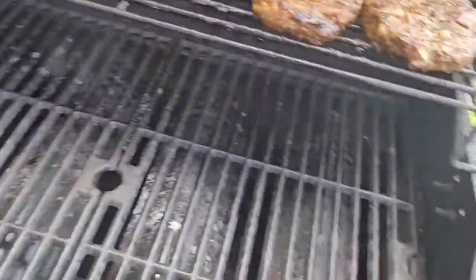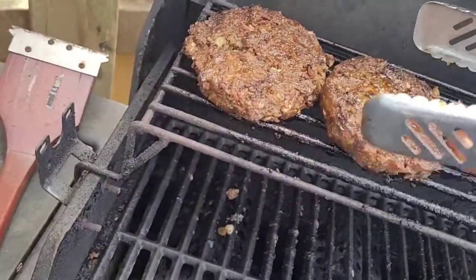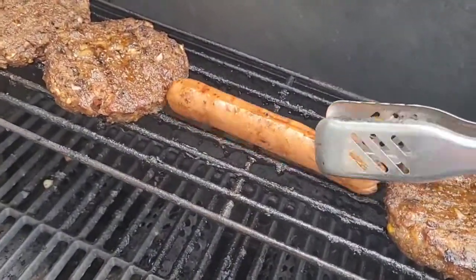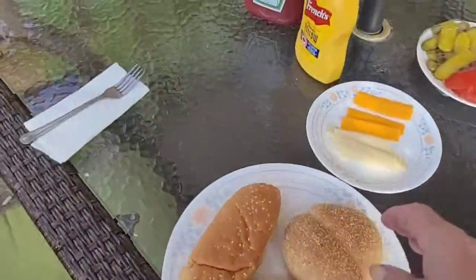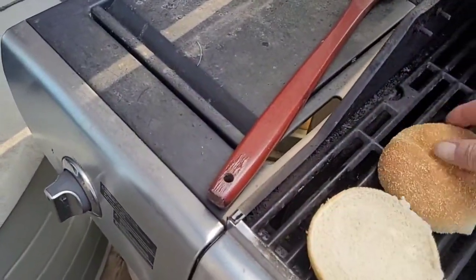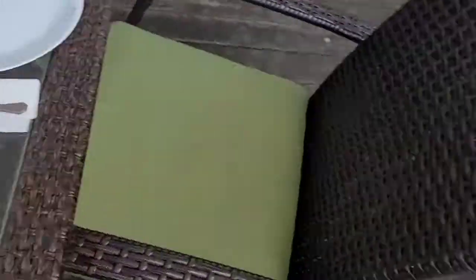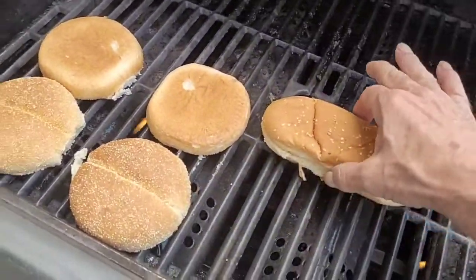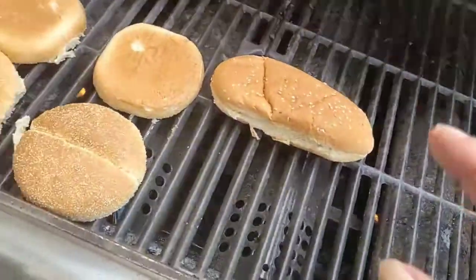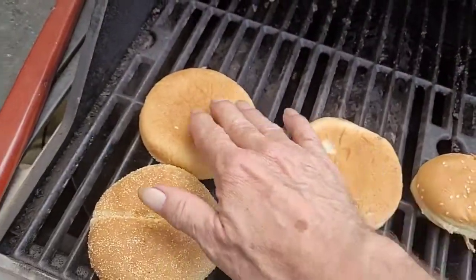We're back to check on everything — the burgers are pretty much done now. Just going to flip that wiener a bit more — it's cooking nice. Grabbing the buns and putting them forward on the grill to get them toasting. It's on a very low heat so you don't have to worry about burning the buns — just keep an eye on them. I toast the hot dog bun on either side too — I want the inside soft but I don't leave them on too long.